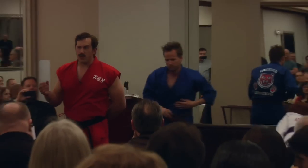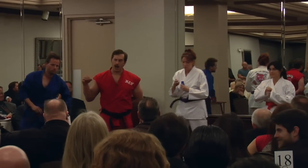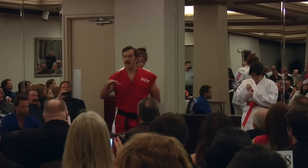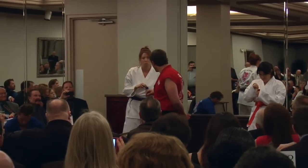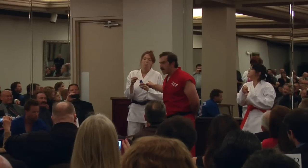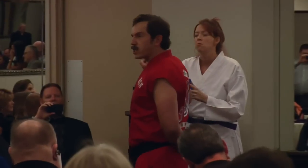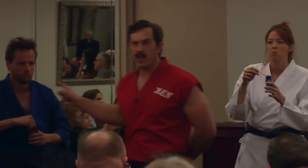Now, because of how dangerous the Hurticane is, I can't actually show it to you at 100%. But thanks to modern technology, I will do a combat scenario for you right now. I want you to imagine that every one of these bubbles is a 200-pound psychopathic prison escapee.